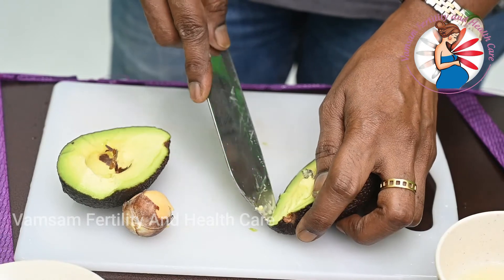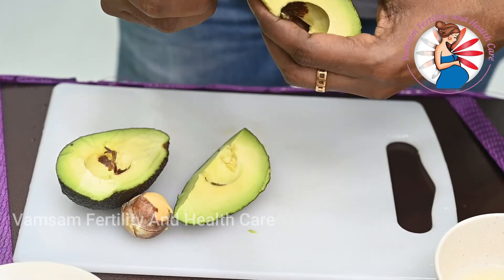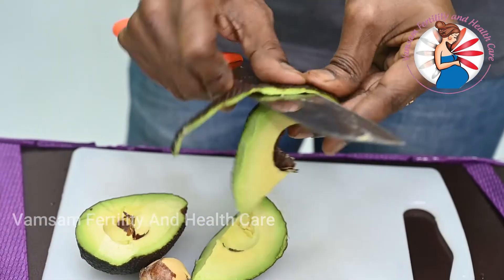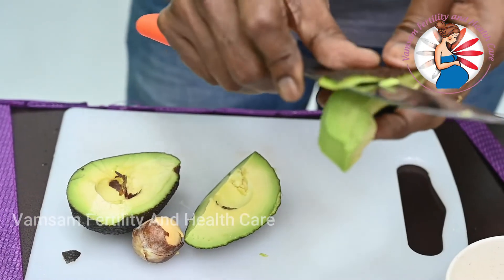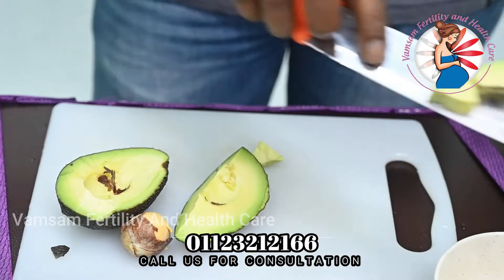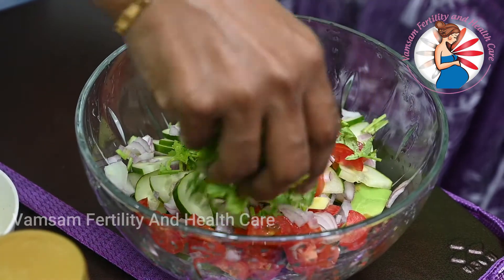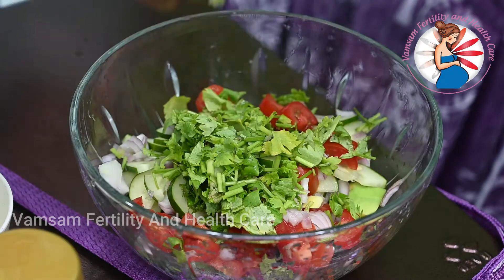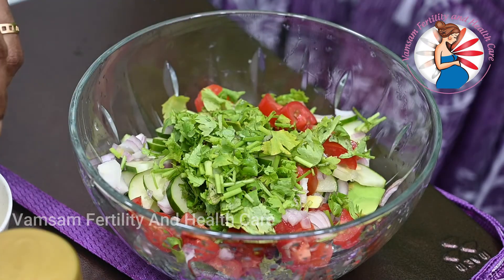This is how we cut the dough and cut it into pieces. Put it in the bowl. Take the cup and put it in the cup. Add the cup and you can cook this for a while.